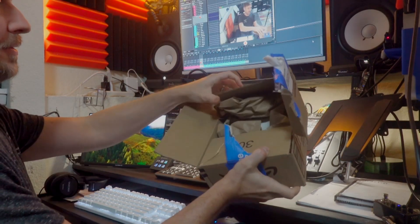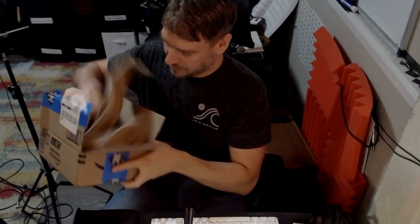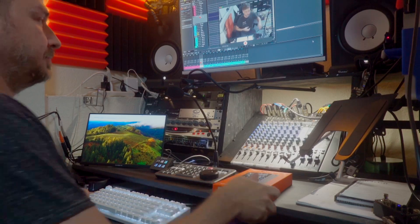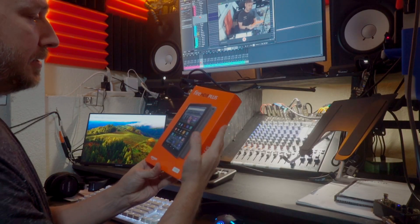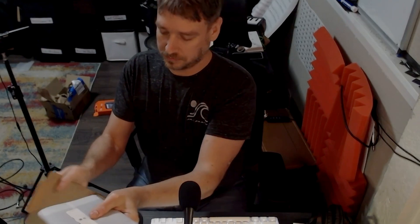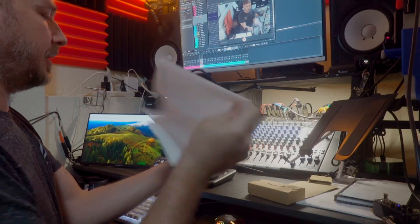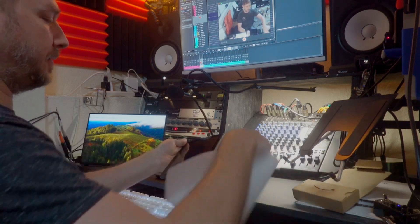There it is — Fire HD 8 Plus. Got a charging cable. This is the gray one; the back is gray. Smaller than I realized, but probably way better than playing on a phone if it works.